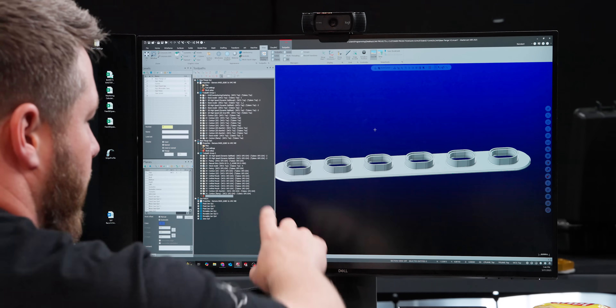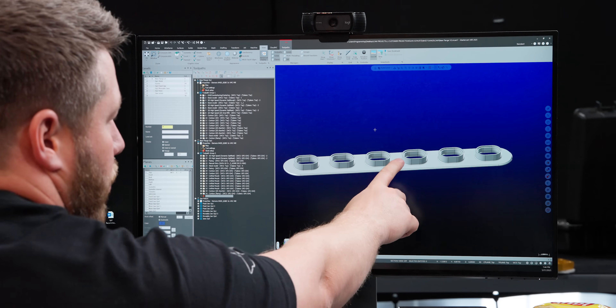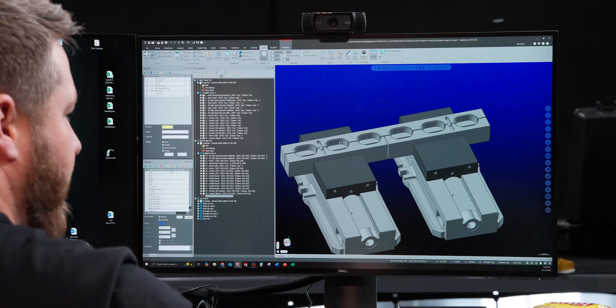We're going to take advantage of these bosses that are standing up here and essentially hold on to those, making sure we don't squeeze too tight. We're also going to take advantage of this bottom floor. With my jaws on, it's going to look something like this. Again, we would not be doing this in a production environment, but we've only got five of these to make so we're just going to make soft jaws to get this job done.